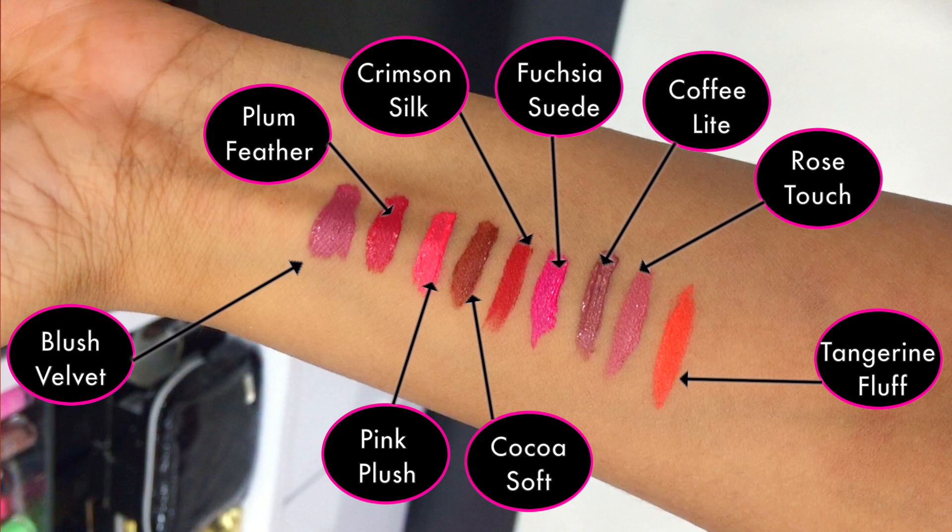There is going to be a clip overlay so that you guys can see all the colors with their names and decide if you want to get any of these colors and how they are going to look like in real life. Now let's talk about the product itself.